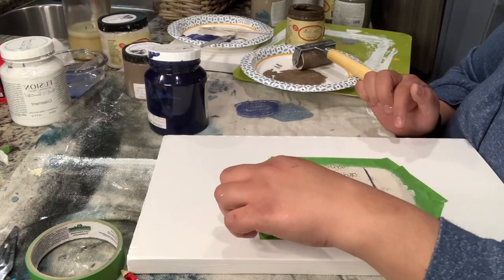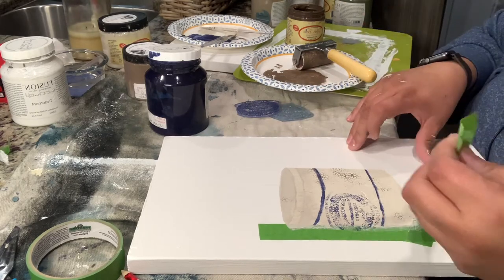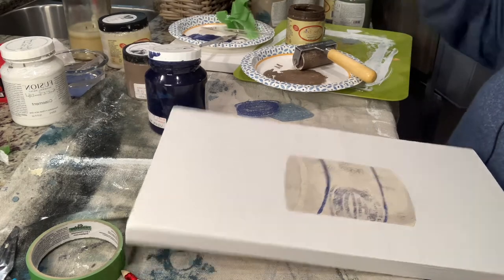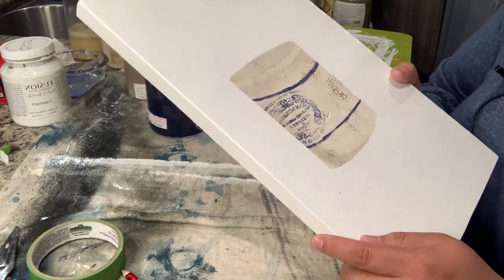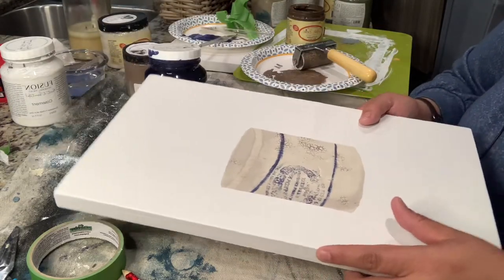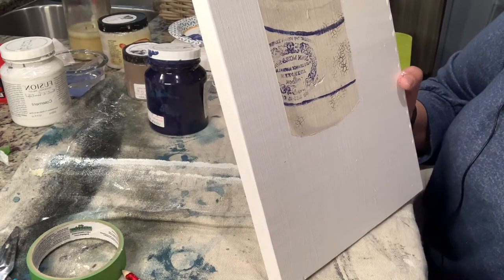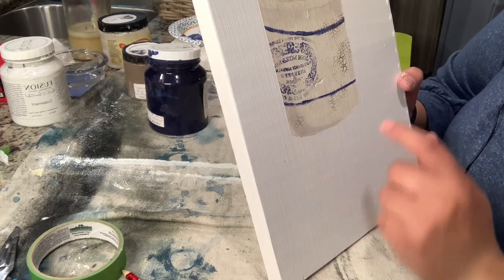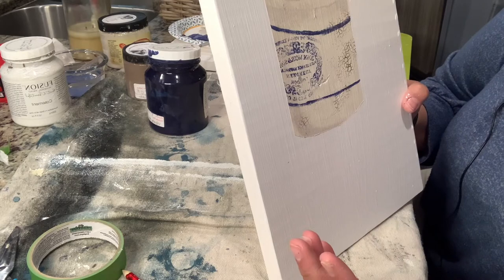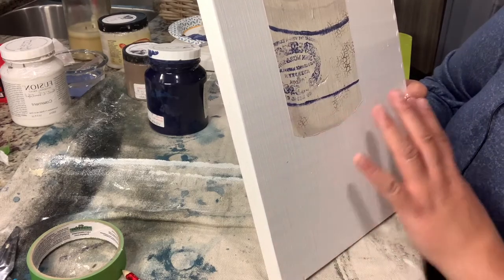Now we're going to peel off our tape. Voilà - now you have your crock! Look how pretty that is. I'm always amazed at how good it looks. Because this board is so much bigger, I probably should have started my crock a little bit lower - now I've got this space I have to figure out what to do with. Like if I were an artist I could figure out how to draw a table underneath it, but I'll have to figure out how to make it look balanced.